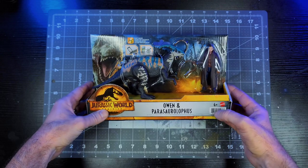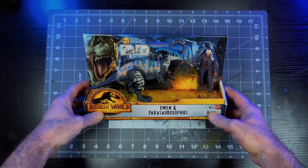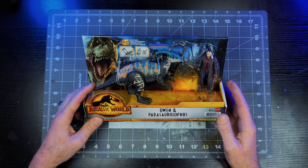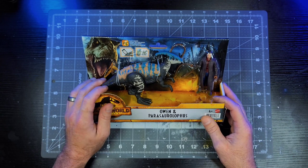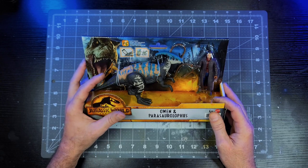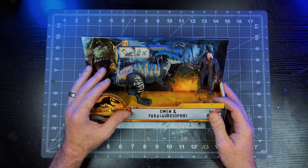And what better one to throw a snowy themed deco on than the Jurassic World Dominion Parasaur. I picked up this two-pack not to repaint the little para that comes with it, because it's kind of small compared to the adult that shows up in the movie. I bought it specifically to use as reference to put this deco on a bigger Parasaur figure. Since the dinosaur shows up in the movie when it's snowing and kind of winter outside, and the deco on this figure is very winter themed, it's going to be perfect for a video in this winter series.